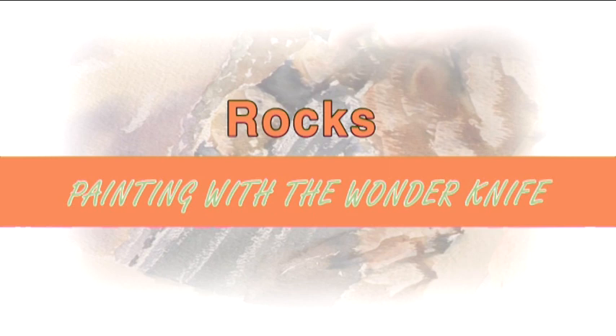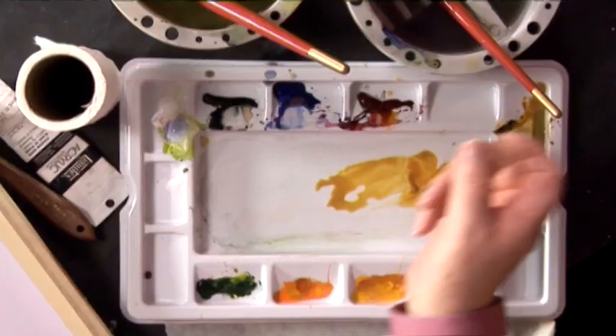Hi, I'm Keith Fenwick. I'm hoping to show you a wide range of tips that will help you in your development as an artist. I'm now going to show you some of my techniques of painting rocks and cliffs.